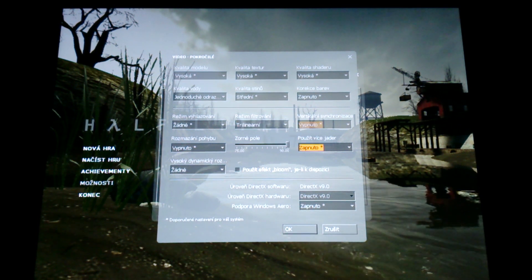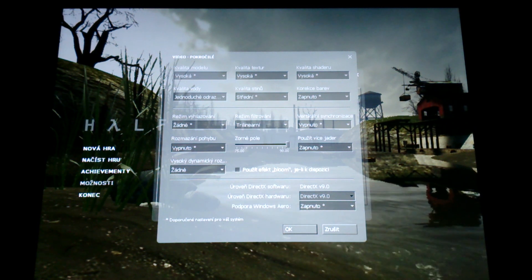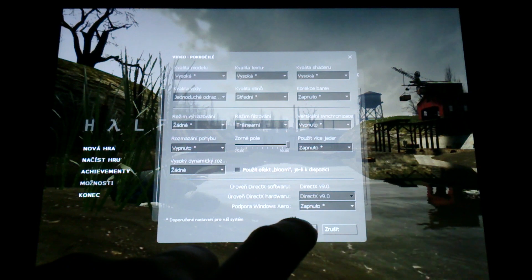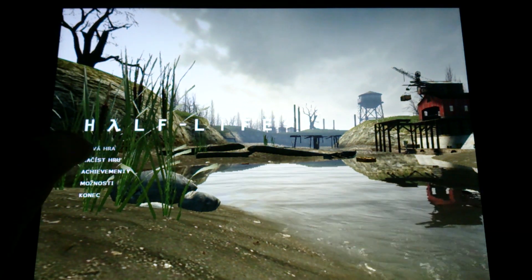Let's get to the options. I want to show you the texture quality settings. I will just turn off the filtration — Trilinear only. That should be okay. Let's play the game.